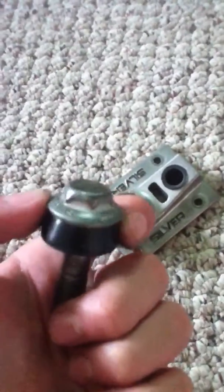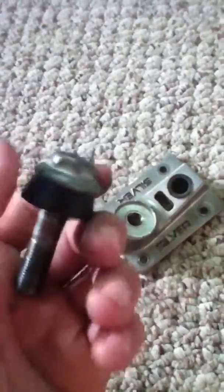Especially the way it's just like a bolt — there's a built-in washer, and my skate tool slips off of it because it's round. That's a bad part too.